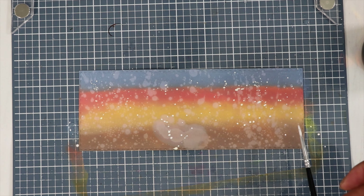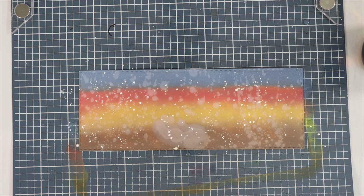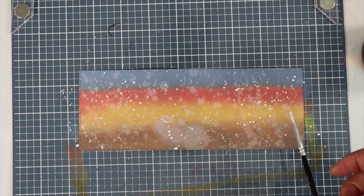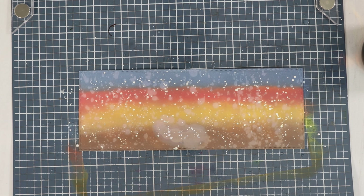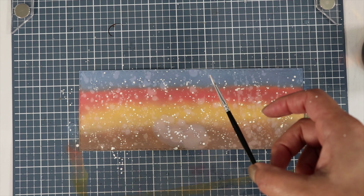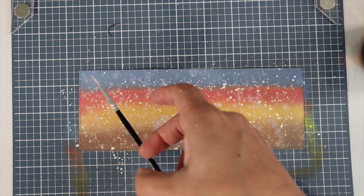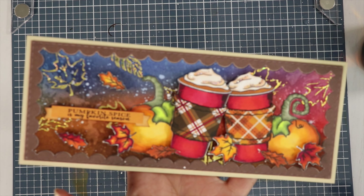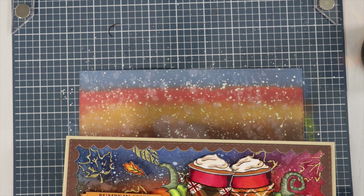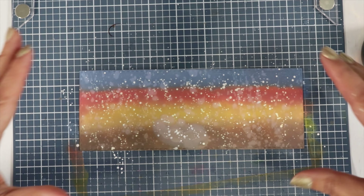Typically I like using Distress inks better than the oxide. I think the Distress inks have more of a vibrant look — I prefer that over this chalky look. I can show you the difference on another card I created with a similar background. I like the other one way better, but I haven't used my oxides in a while so I decided to take those out and give them another try. You can see the vibrancy of the colors versus the oxides — this is more muted looking. So I'm going to let this dry and then put our card together.